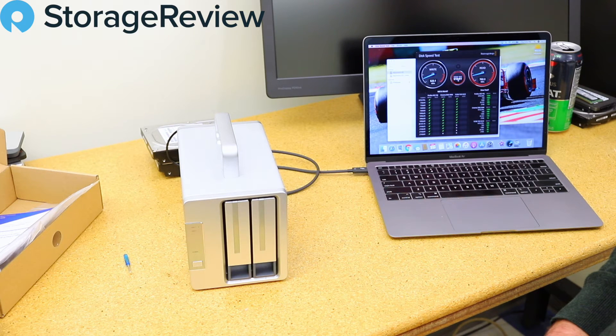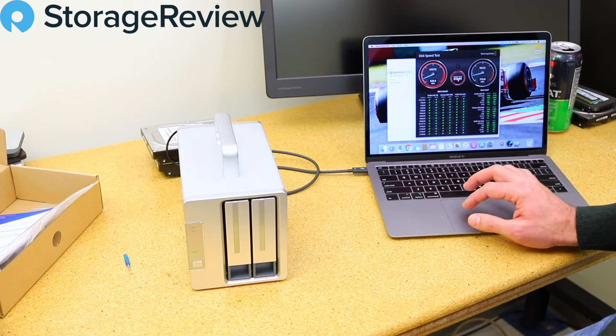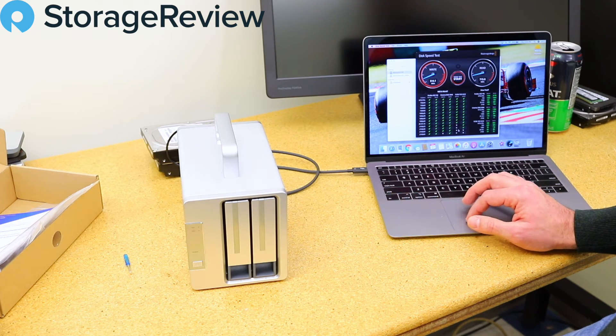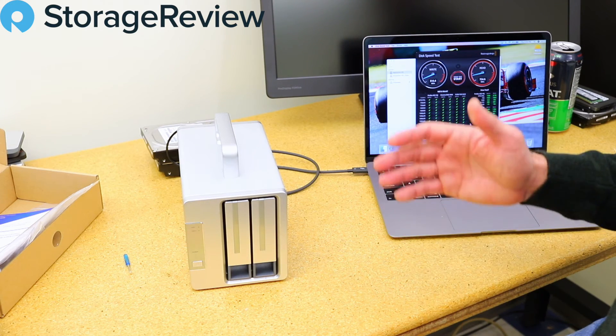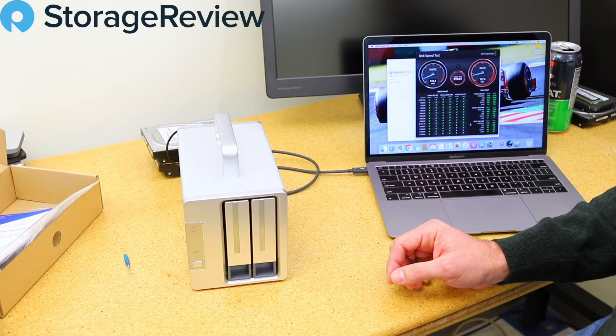Come on buddy — 710, you can do it — 715 on the reads! When you look at the BlackMagic chart, that gets us pretty much everything. We're only short on a total of seven check boxes. For a portable unit with four terabytes of storage, we could do better...